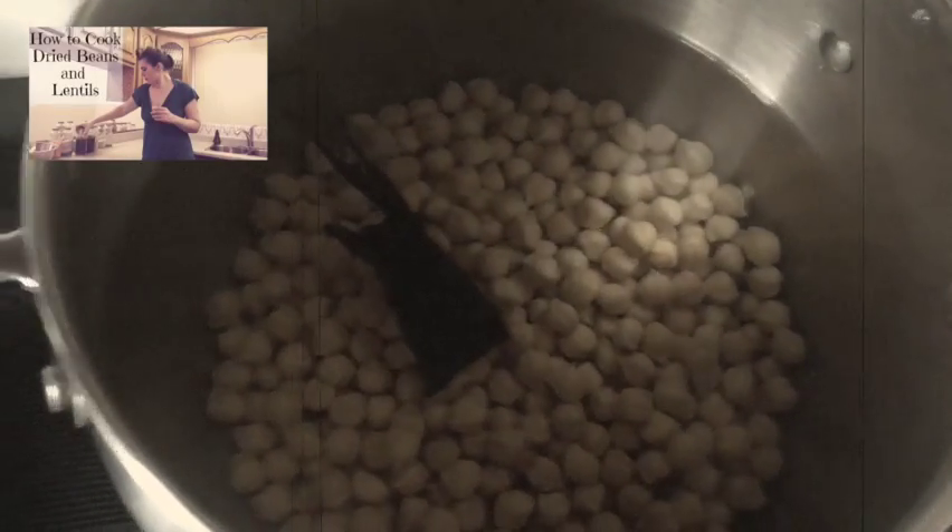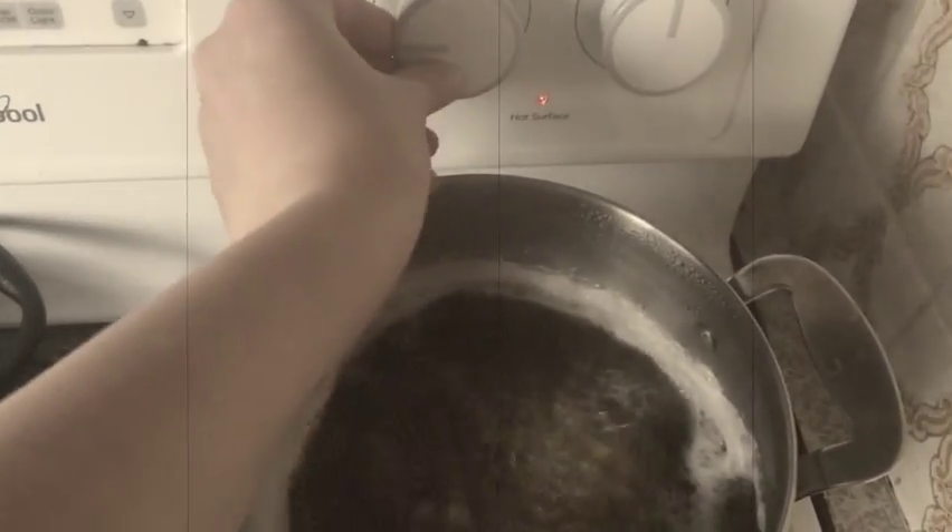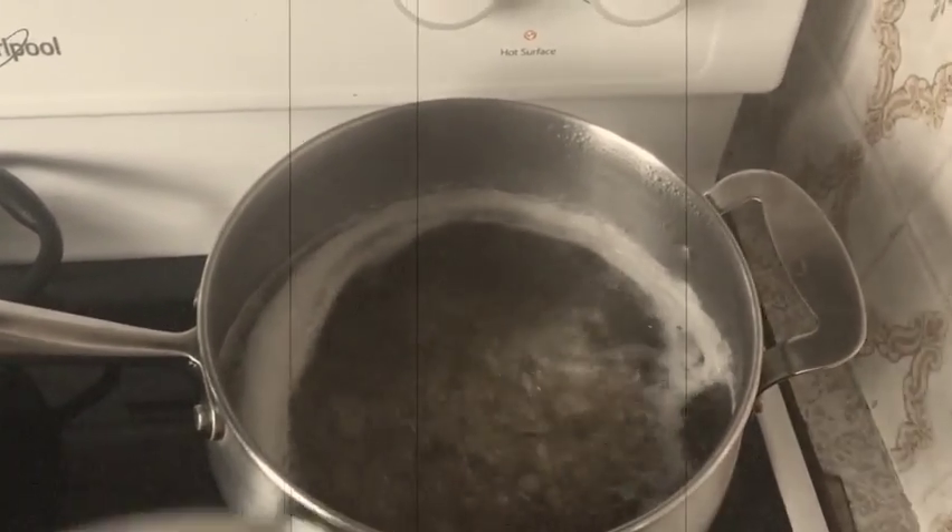Number seven is cook your own beans and legumes. I've done a whole video about this, but you really have to put yourself in the shoes of someone living through that period. Why waste a ticket on canned beans when you can easily cook them at home from dried? It doesn't make sense, especially when you can put those tickets toward other canned goods.